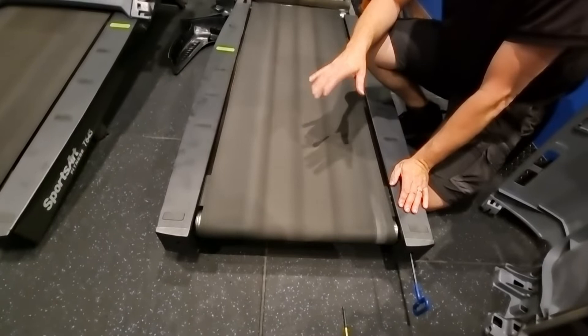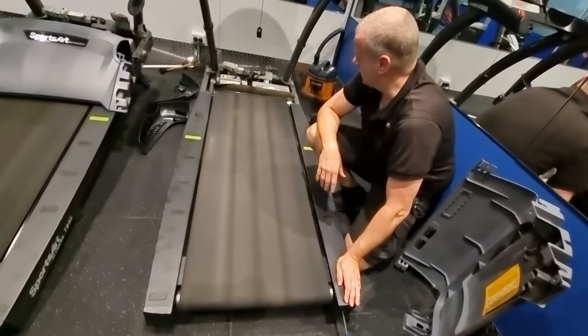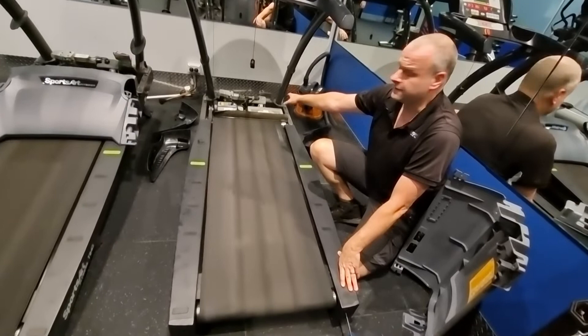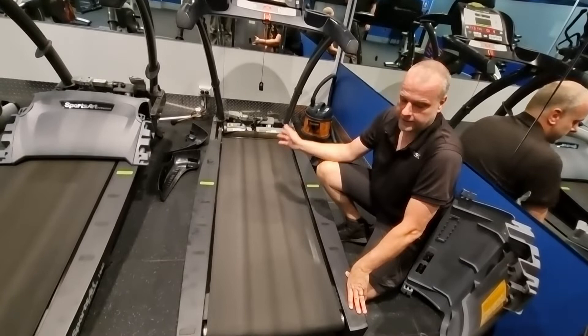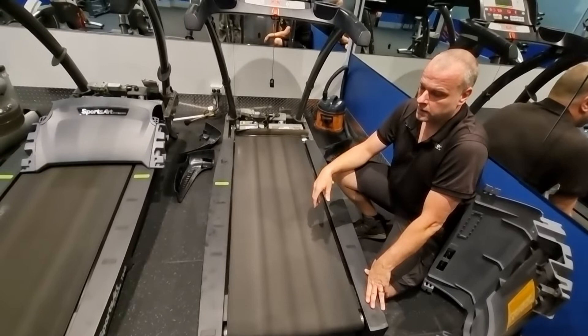You can do this belt centring step without doing the full service — if you see the running mat is off to one side, just tighten the right side if it's over to the right, or tighten the left side if it's over to the left. That completes the full service on a treadmill. I've left the hood cover off here, but you might want to put the hood cover on during belt alignment so nothing gets caught in the moving parts — there is live power in there while the treadmill is running. Put all the covers back on and then do a final test to make sure it's right.